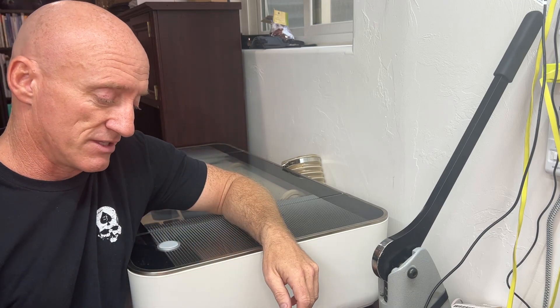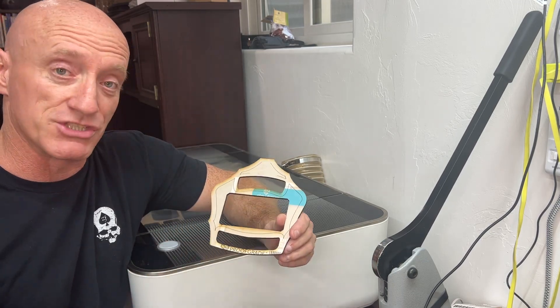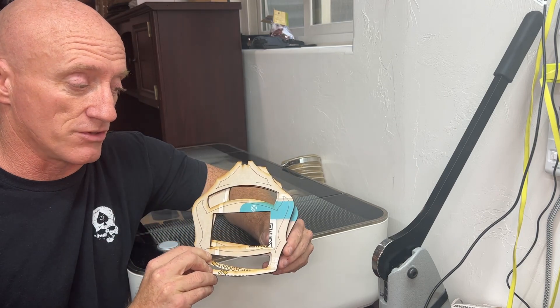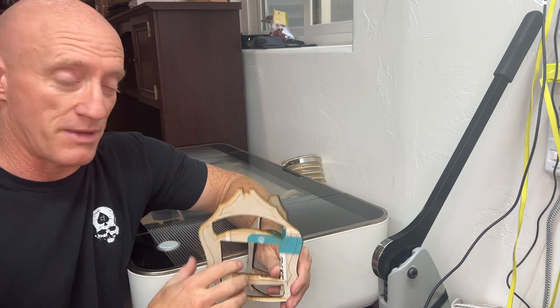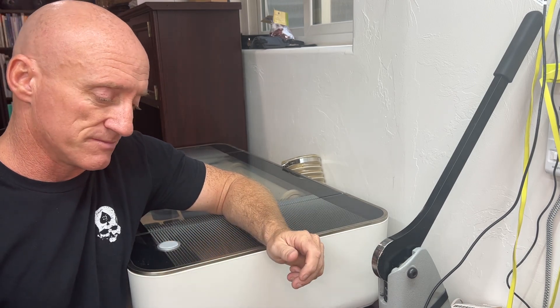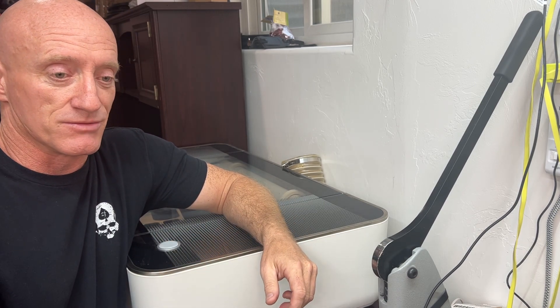A pro is that I can design something and it will have consistency and adaptability. I can get in there and change the size, change the shape of a certain product — like different shapes of a helmet shield with different panel sizes. That adaptability is really nice.